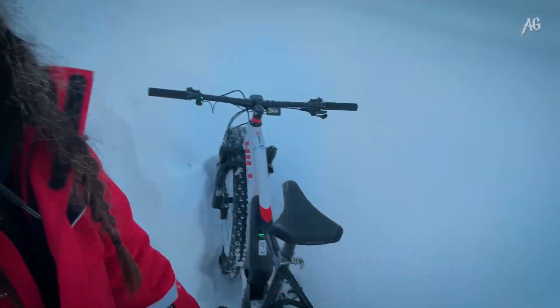We are stuck in the deep snow with our e-bikes, but this is the test — the ultimate test of the Smart Ring, Luna Ring. So let's do that.